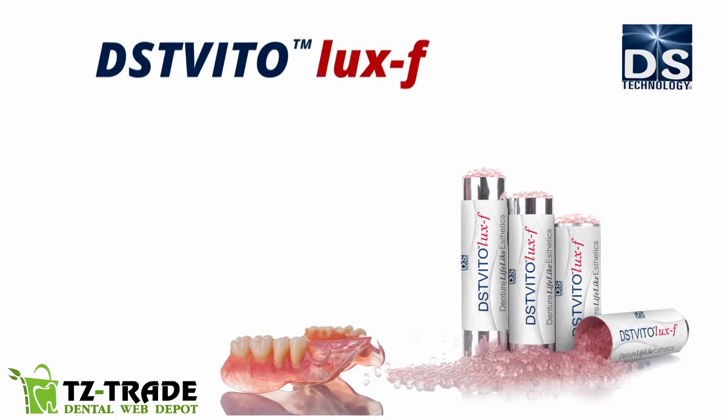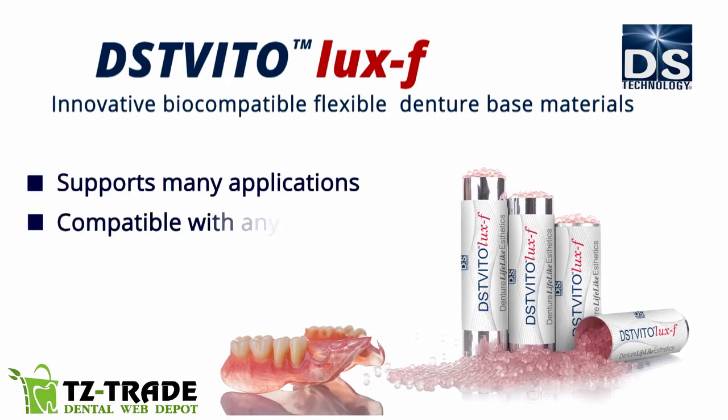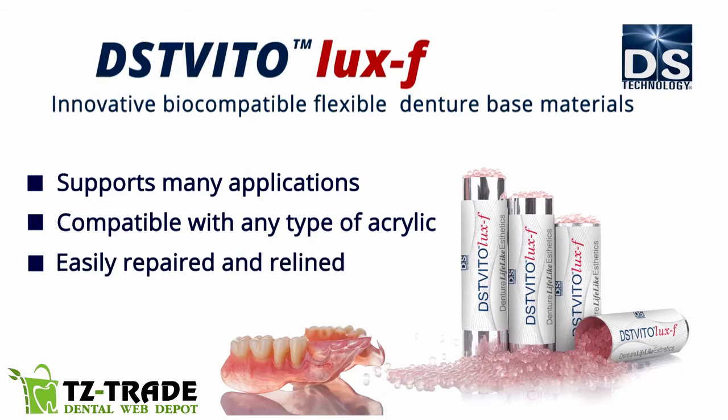DST Vitolux F is an innovative biocompatible flexible denture base material. It supports many applications, is compatible with any type of acrylic, and is easily repaired and relined.